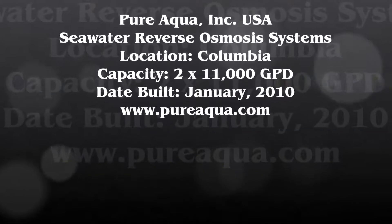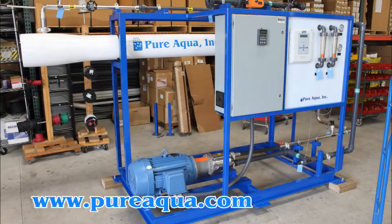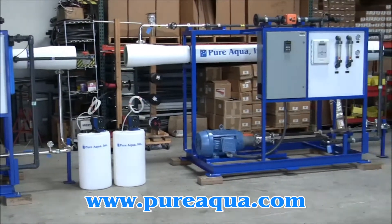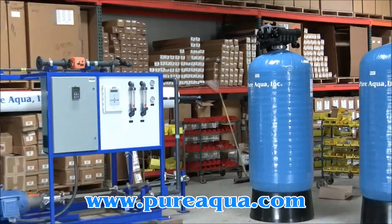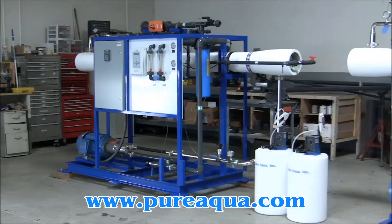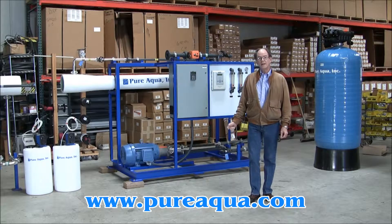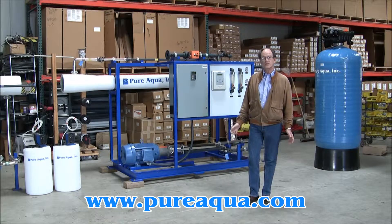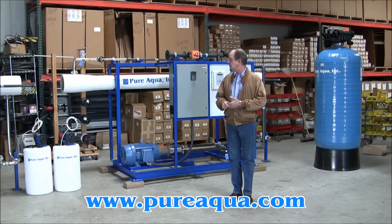Today is January 29th, 2010, and we are in Santa Ana, California, which is the world headquarters for Pure Aqua. Shortly we'll be shipping two seawater reverse osmosis systems to the country of Colombia in South America, and I want to briefly describe what the process will include in each case.